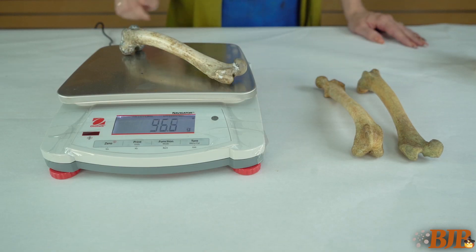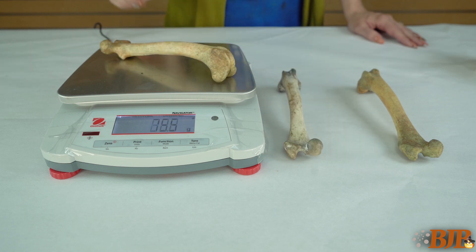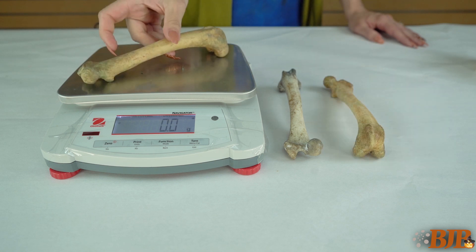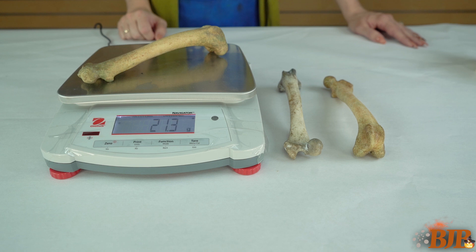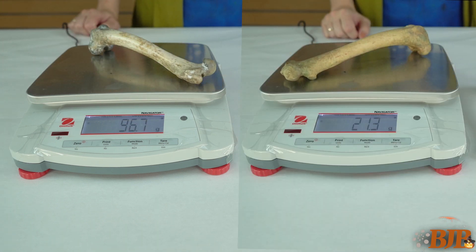There is a significant weight difference between the original bone at 96.7 grams, the resin bone at 77.9 grams, and the rigid foam bone at only 21.3 grams. Using rigid foam reduced the weight of the original part by almost 80%.